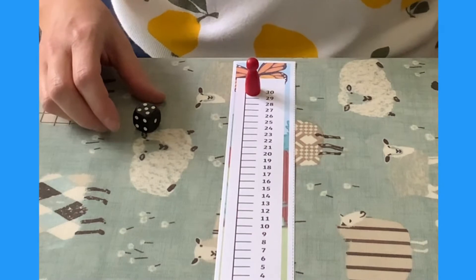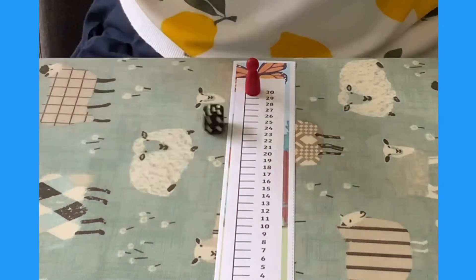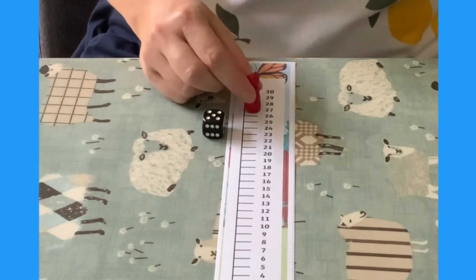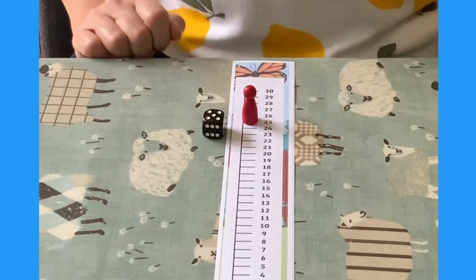You could use the vertical number line to play the same game but counting backwards. 5 back from 30 takes me to 25.